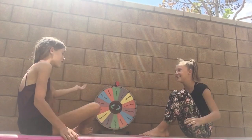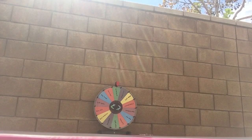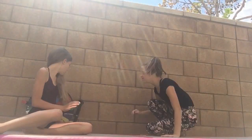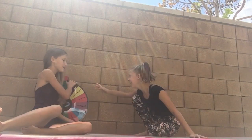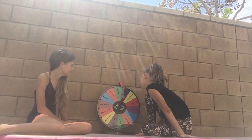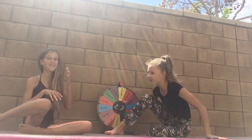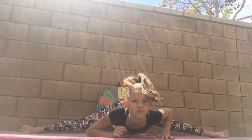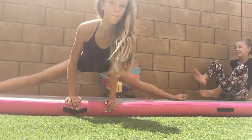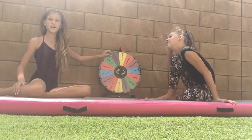Somersault — super easy, perfect! We're already on to round four. The wheel lands on middle splits — we already did right splits so now it's middle splits. We adjust the camera to fill the whole space and both do the middle splits.